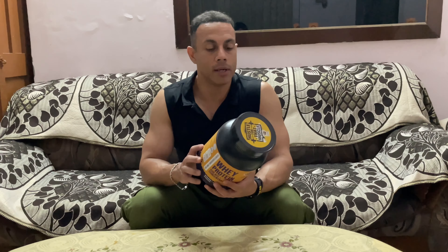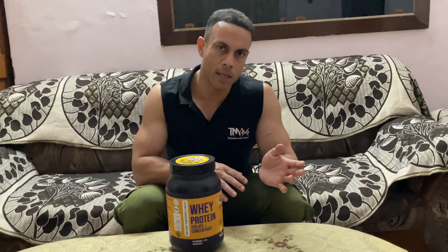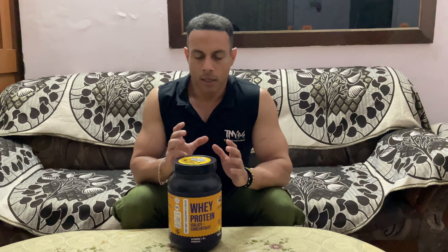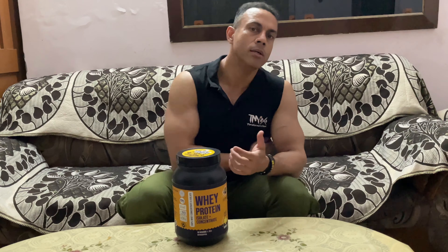They mention 24 grams of protein per scoop, but based on my experience with Indian companies — where I've consumed around 18 to 20 grams — most of them fall short. For example, Patanjali Whey Protein Isolate: the lab report showed much less protein than what was mentioned on the label. There was less protein than claimed.